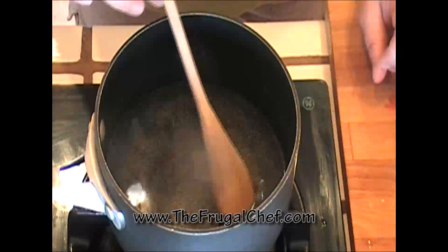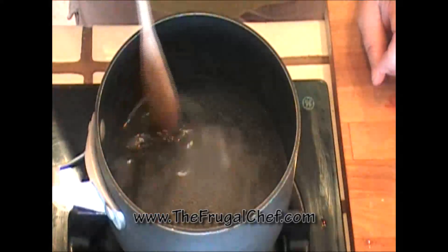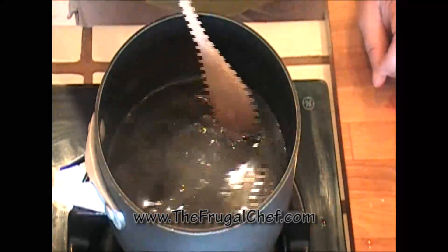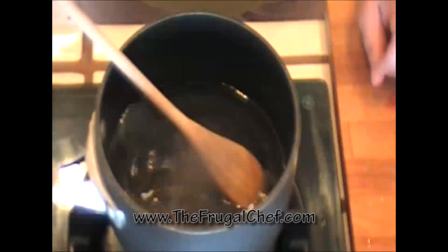This, my friends, is how you make a simple syrup. Come to our website — we have all kinds of recipes that are not in video form. Eat well without going broke, my friends. I will see you guys soon.